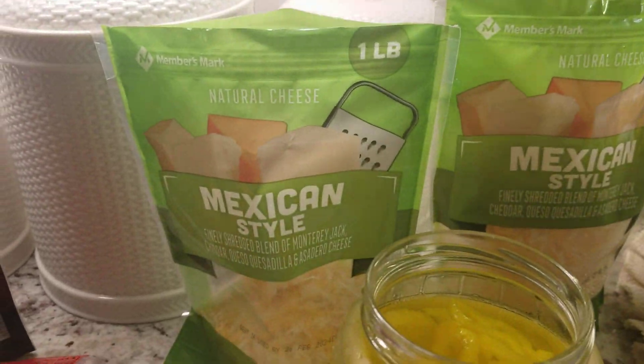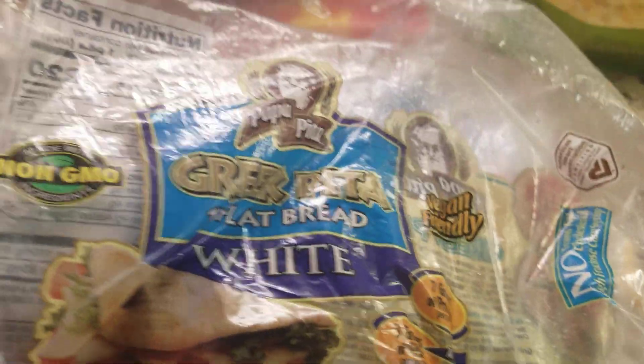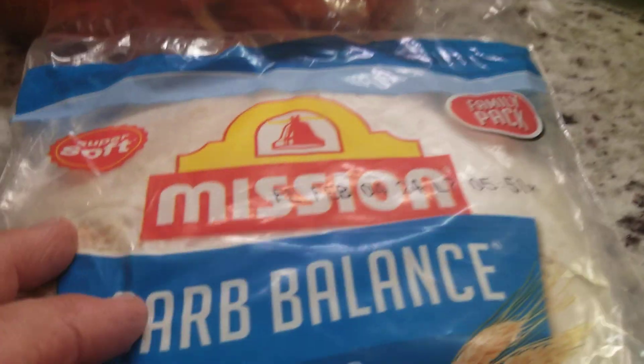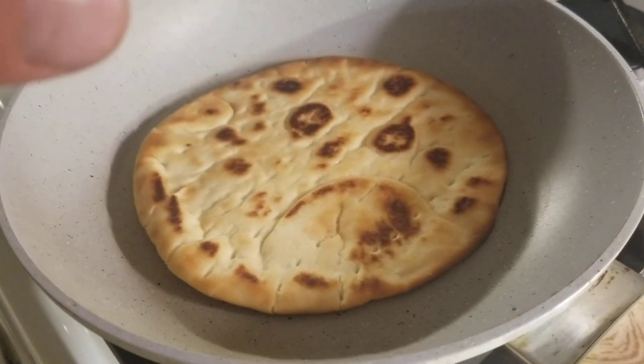We're having pan pizza tonight. The ingredients — you can use a Greek pita, which I'm using tonight to use it up. You can also use Mission Carb Balance tortillas, which work really good. Put a moderate amount of olive oil in the pan and brown your pita or tortilla.